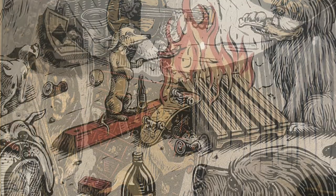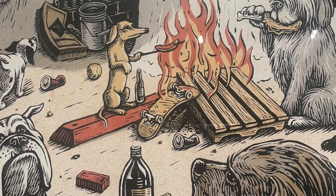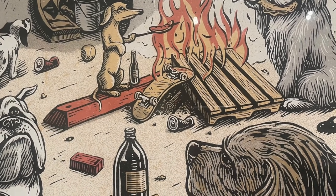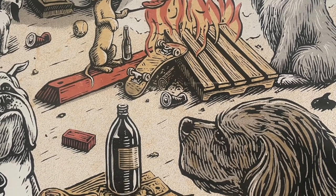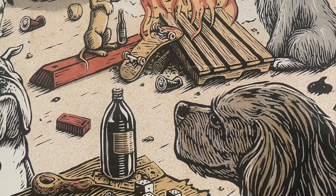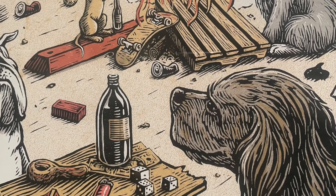Goldberger found a way to transfer his typical woodblock print style to digital illustration in this example by drawing in white on a black background, mimicking wood cutting's process of carving negative space into a woodblock. As with many of the works in this exhibition, skateboard deck art begins as two-dimensional handmade drawings. This grouping shows that evolution from paper to board.